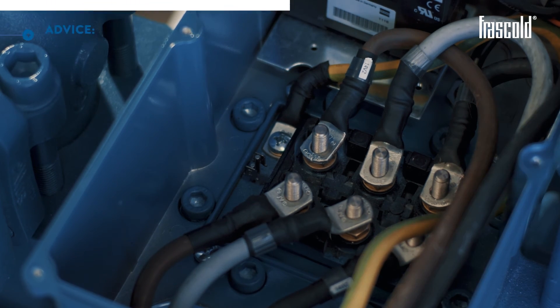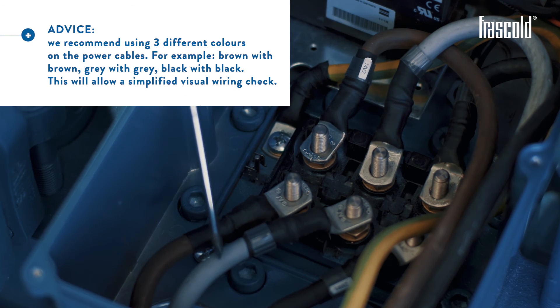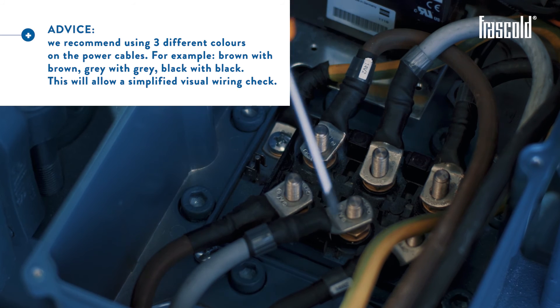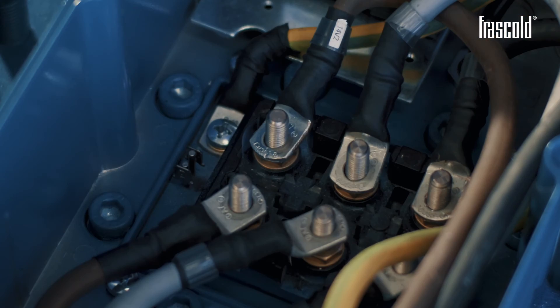We recommend using three different colors on the power cables: brown with brown, grey with grey, and black with black. This will allow a simplified visual wiring check.